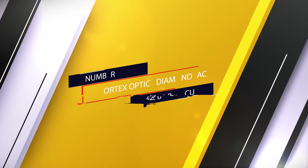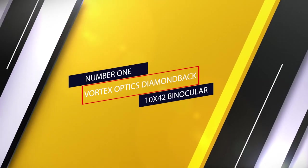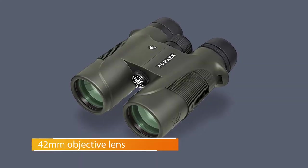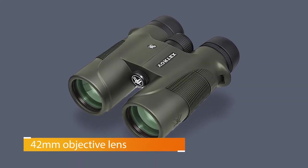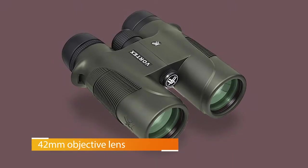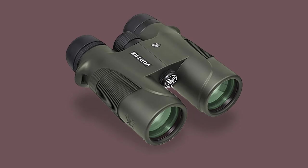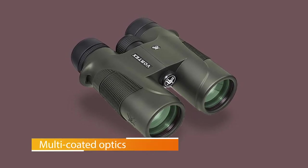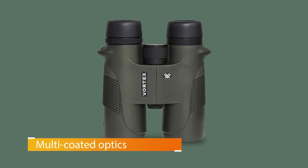Number 1: Vortex Optics Diamondback 10x42 Binoculars. The Vortex Optics Diamondback Classic Binoculars 10x42 are our favorite binoculars because they offer a lot and have very few issues. The lenses have multiple coatings to give them the best protection, helping to keep the glasses from fogging up, among other things.